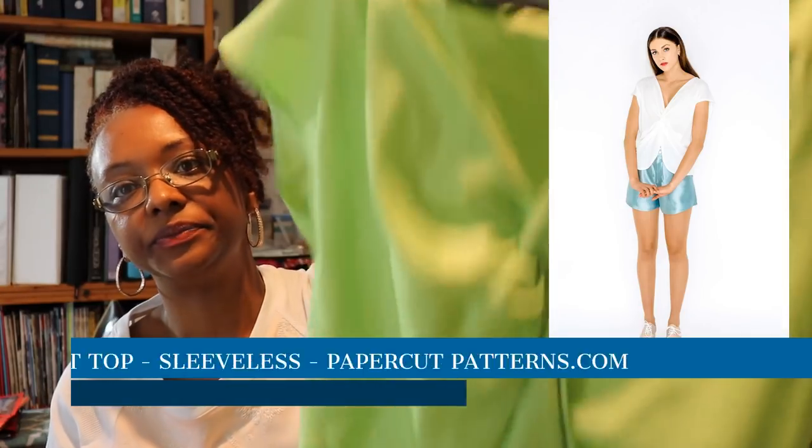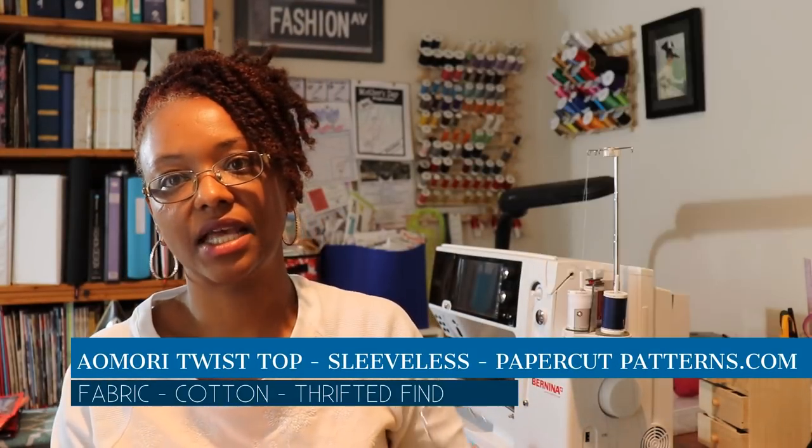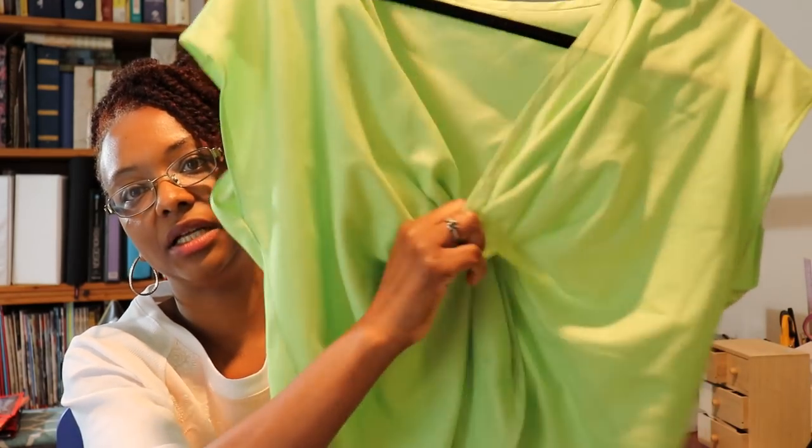The next thing I wore on the 25th was the Ayo Mori top by Paper Cup Patterns. Here's the top — it's a twist top and I did the short sleeve version. I used a pretty celery green cotton I picked up at a consignment store here in Maryland. I made this pattern back in December and I'll leave a card up top to show my full review, because I got this pattern as part of the KB pattern swap put on by Kitness Behaviors — her Christmas version of the pattern swap in December.